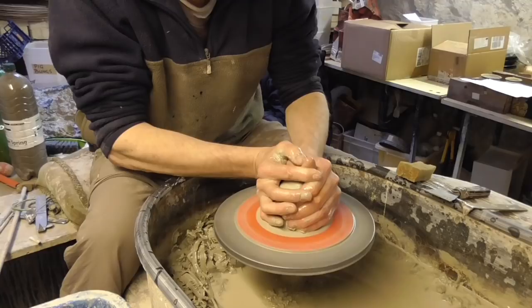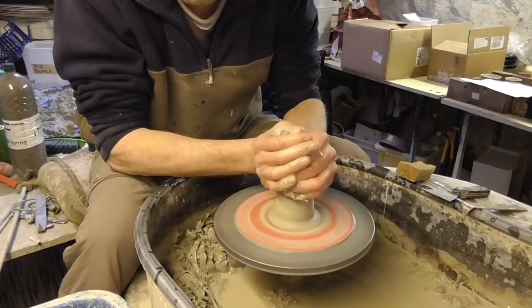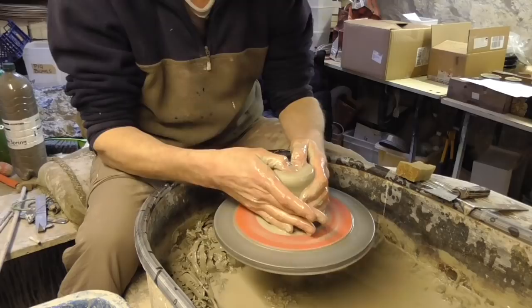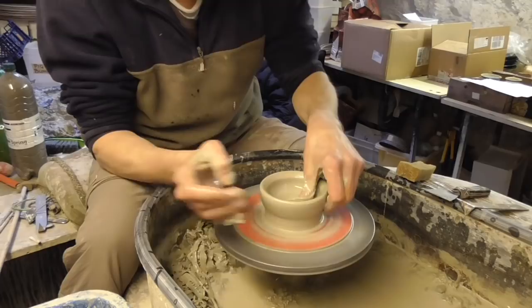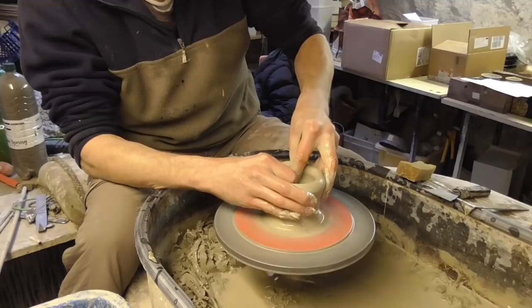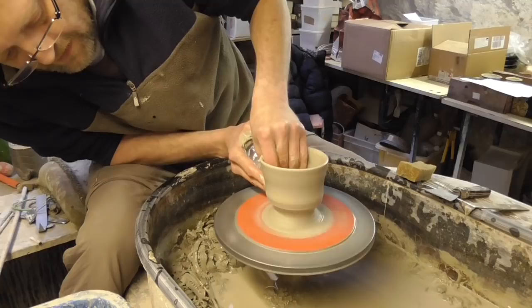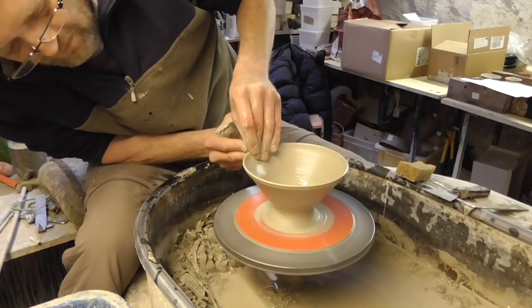These pieces of clay are about 12 ounces or 14 ounces. I'm just going to centre it quite upright, because I'm going to need a little bit of thickness to the base. Then just open it up, leaving about three quarters of an inch at the bottom, opening it up like that once. And then just lift it up once, a tiny bit. Then just dig in at the bottom to make the sort of foot.